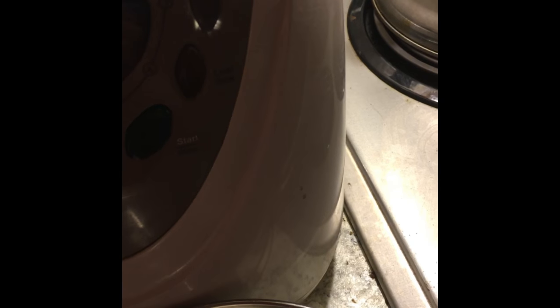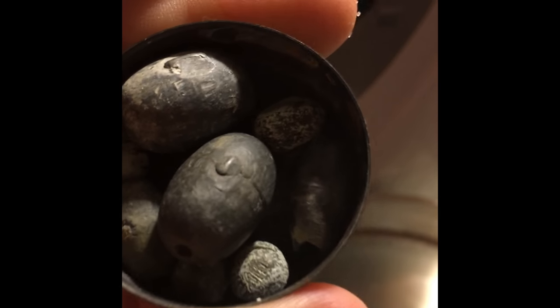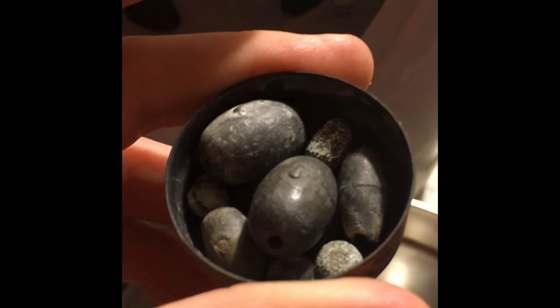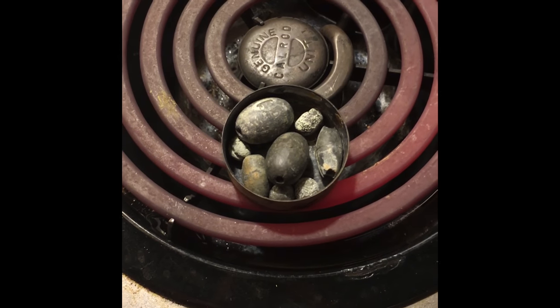Lead has a melting point of about 345 degrees Celsius. Zinc, which you've seen me melt already with pennies and stuff, has a melting point of about 410. So lead has a much lower melting point, which makes it really good for casting. Let me actually just show you how it does.